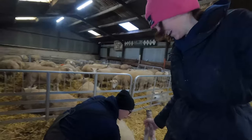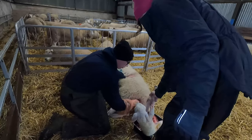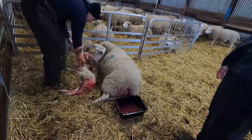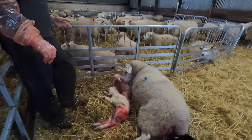You put your hand back in and she thinks she's having another one. Oh, it's a tough one - oh, there you go! Good girl, you had two babies! Good girly - that is a monster, look how big she is!